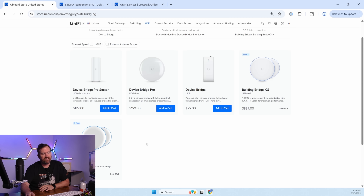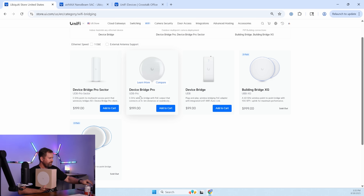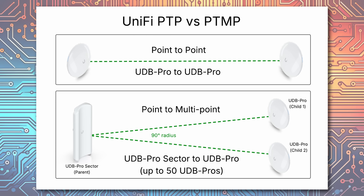These two products are the same price — $199 for either the DeviceBridge Pro Sector or the DeviceBridge Pro. The DeviceBridge Pro, that's the one I've got behind me right here. It can function as a point-to-point if you have two of these — one on one side, one on the other side, and they create a point-to-point link between them. Or, it can function as the child side of a point-to-multipoint connection, with the DeviceBridge Pro Sector being the parent side of that connection.